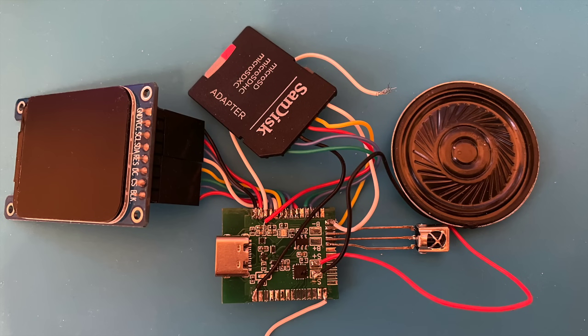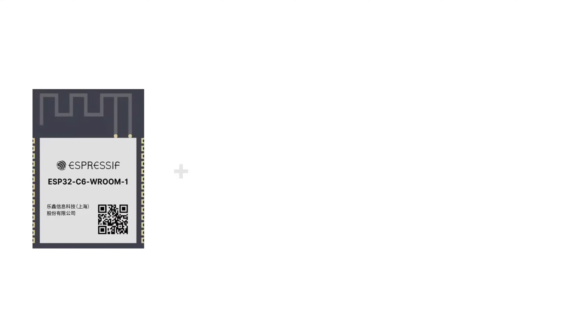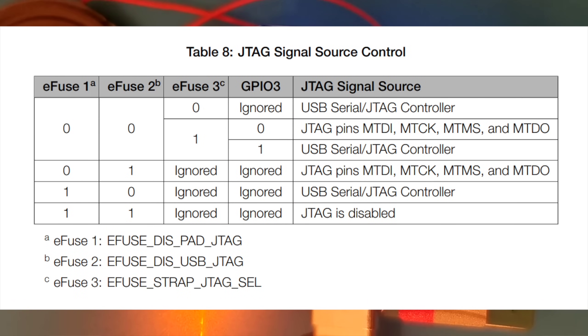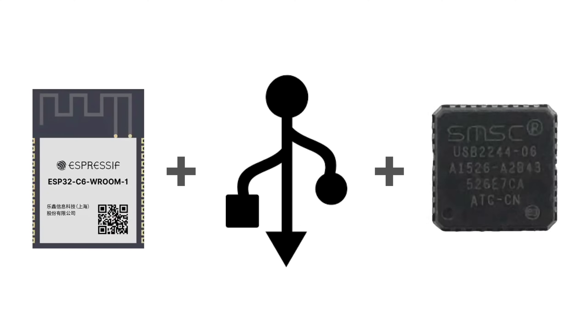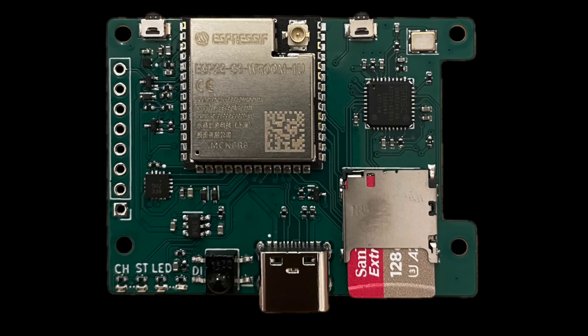We've come quite a long way from our original prototype with our minimal dev board project. There are a couple of things that need improving. I'm very pleased with the sharing of the SD card between the USB 2244 and the ESP32. It is possible to turn off the JTAG pins by burning an eFuse on the ESP32 and holding GPIO3 high, but of course to do that, we need to be able to connect to the ESP32 - a bit of a chicken and egg situation. Sharing the USB connection between the two ICs concerns me; it just feels a bit nasty and way too easy to get into a state where we can't talk to the ESP32 and our board is bricked.